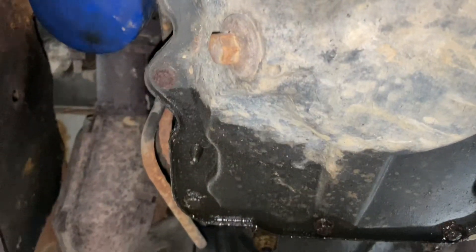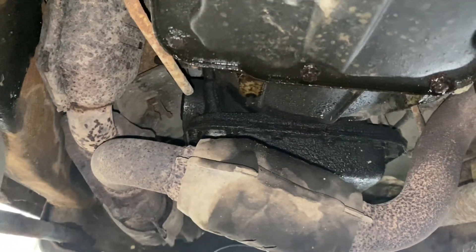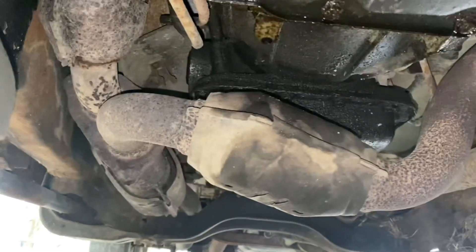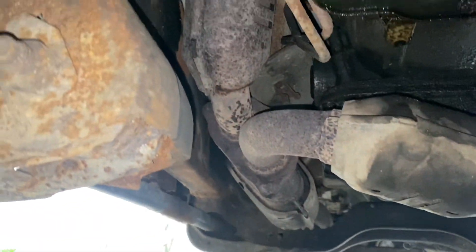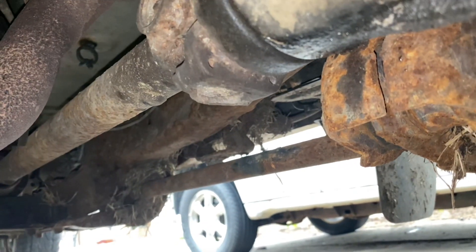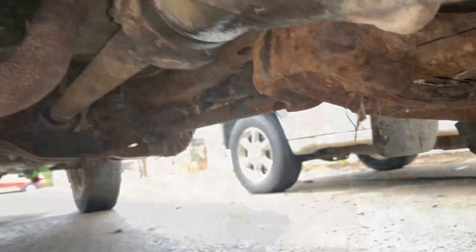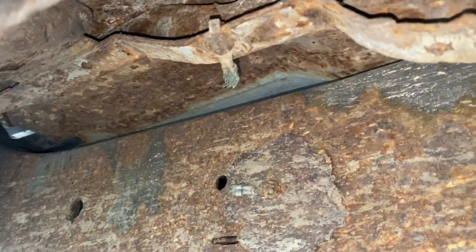Looks like our oil pan has got a little bit of fluid on it. The transmission's got a little bit of fluid on it, but I don't think it really leaks anything too bad. The frame looks like surface rust — not the greatest. Somebody's been off-road; the torsion bar has got a bunch of grass wrapped around it. Frame's not too bad from over here.